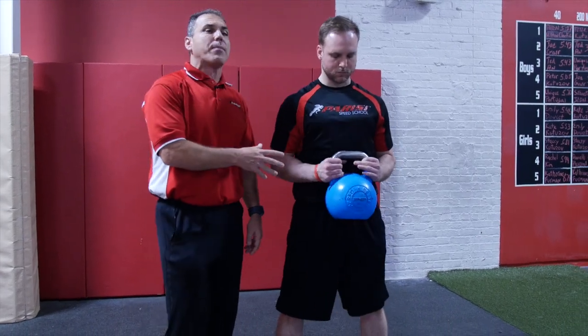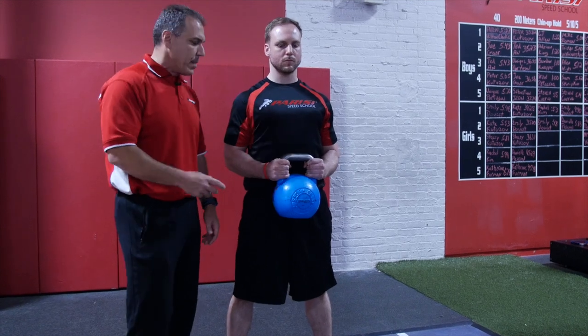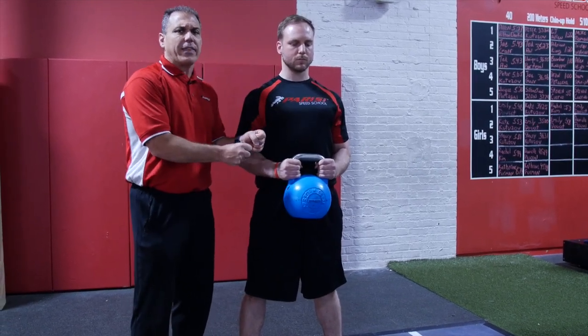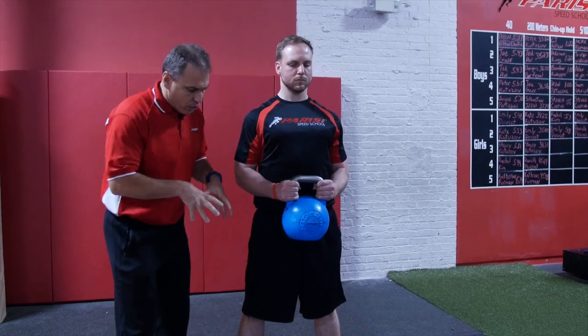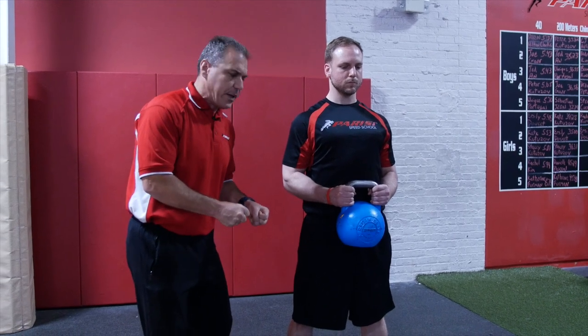As you saw, he grabbed that kettlebell with respect, with a good tight core, tight spine. Danny's going to grab this kettlebell on the outsides of the handle. First thing — nice, tight grip. He's going to grip the floor with his feet. It's really important to be gripping the floor with his feet strong.